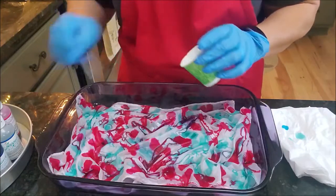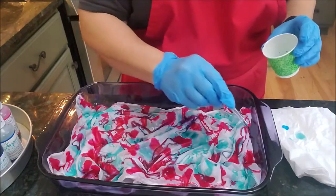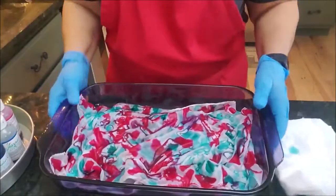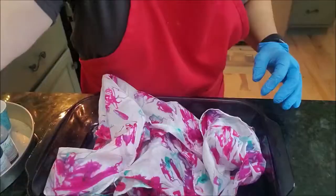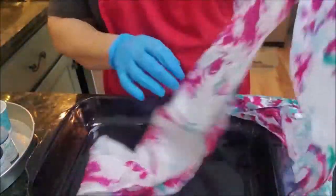I think for this one I'm just going to stick with the green and the pink — otherwise it gets too busy. Then we're going to put it in the microwave for about three minutes. Your scarf should be relatively dry if you have a 1000-watt microwave, which is what I have. Now you can see this end has quite a bit of dye color on it, and then...